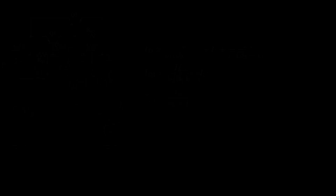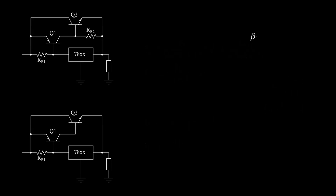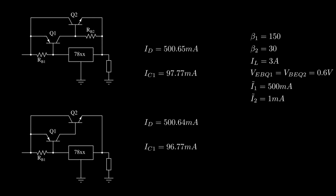Comparing the two results, they look essentially the same. The conventional circuit only shows a small current overhead given by I-tilde-2, both in the regulator current and in the PNP collector current. In a real scenario with beta-1 of 150, beta-2 of 30 (power transistors usually have lower current gain), a load current of 3 amps, a 0.6 V base-emitter drop, and a boosting trigger at 500 mA — with the NPN triggering at 1 mA of PNP current — the regulator current is basically the same in both cases. With the resistor, the PNP provides that small extra current overhead exactly equal to I-tilde-2.